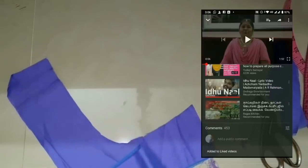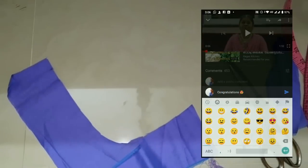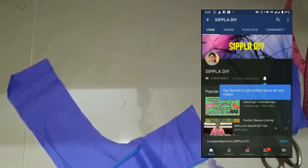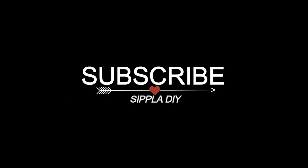If you are interested, like, comment, share and subscribe. We will see you in the next video. Until then, we are going to cut the cloth.